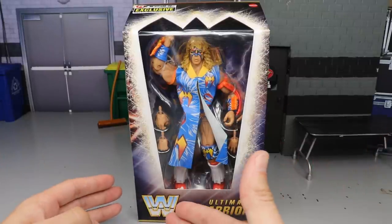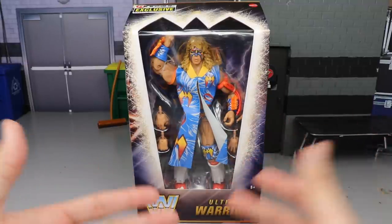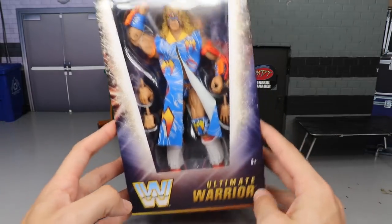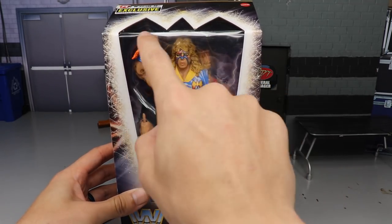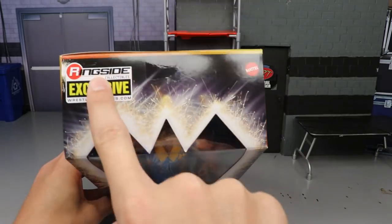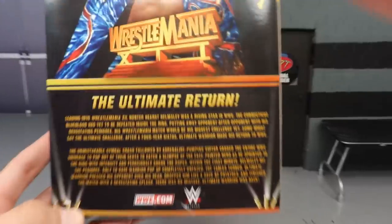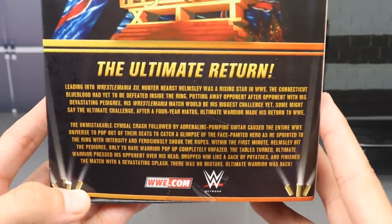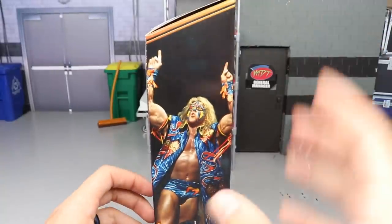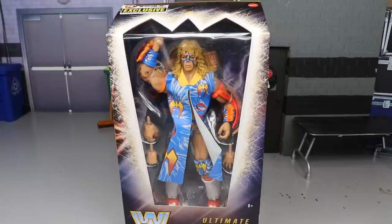Here is the packaging — ringside exclusive, you know it's going to be epic. You got the old WWE logo down here, Ultimate Warrior in a nice font, the viewing window with a warrior-style face paint logo design, sparks flying around, and 'Ringside Exclusive' embossed up top — no longer a sticker. On the back you get a nice image of Warrior, the WrestleMania 12 logo, and a bio. There's also another image of Warrior on the side.